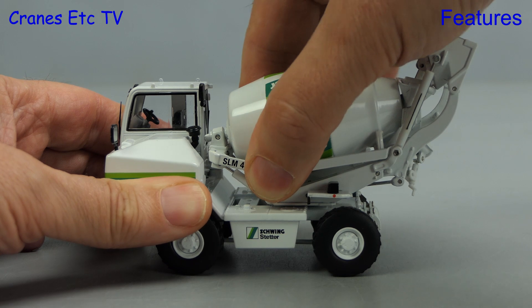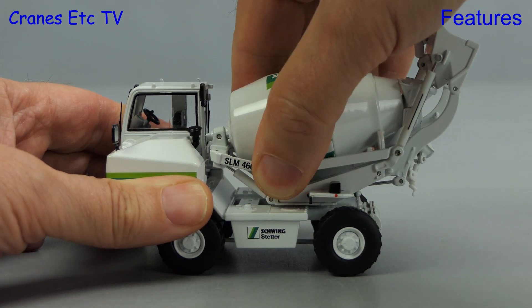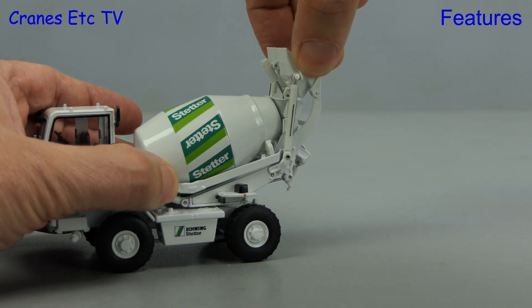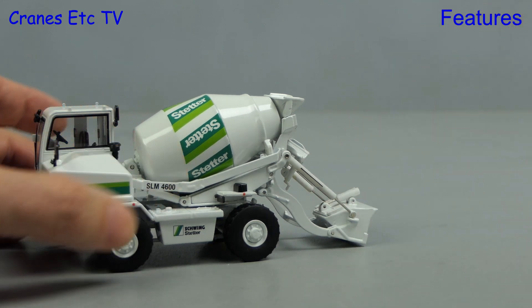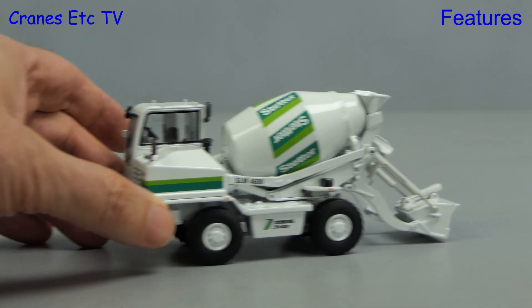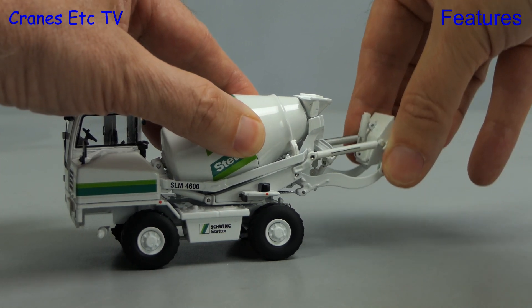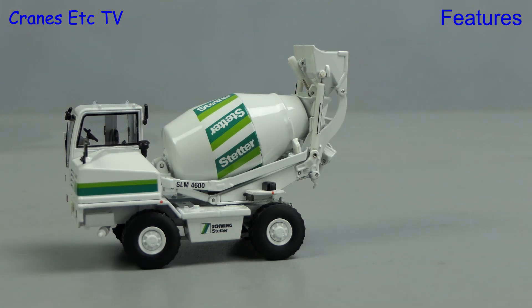Another feature of the real machine is the ability to tilt the drum, and this is also provided for on the model — interesting functionality, though it's not entirely clear why the real machine needs it. What really sets this machine apart is the ability to self-load: it has a shovel which can be lowered to scoop up sand and aggregates. The real machine also has a weighing mechanism so you can accurately batch up the mix. The scoop can be angled on the hydraulics and raised right to a point above the chute.